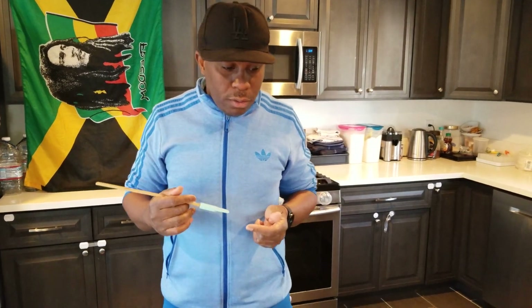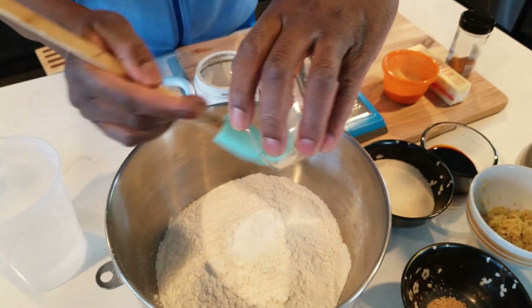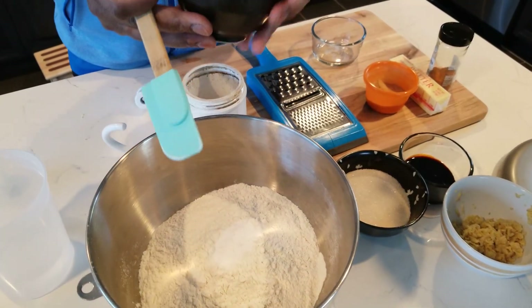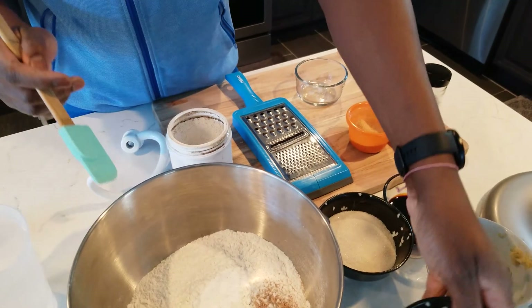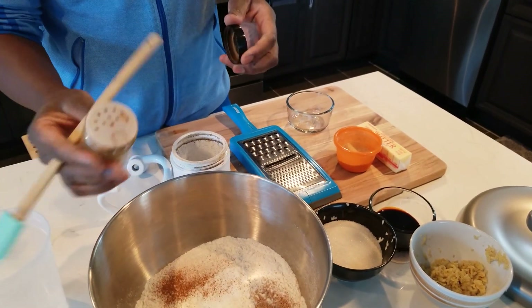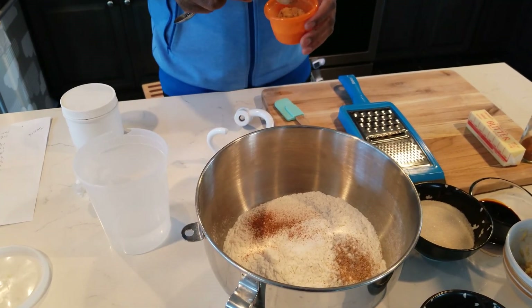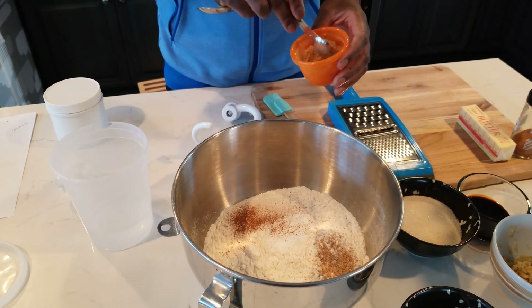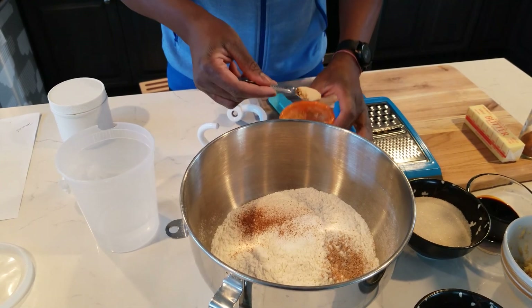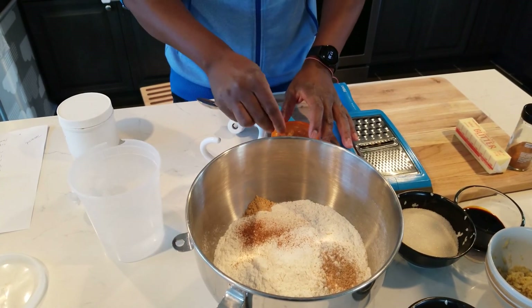All right, back at it — we're going to start putting the stuff together, step by step. Salt, baking powder, baking soda in here. Nutmeg in there. I'm going to add a little bit of cinnamon as well — it didn't call for cinnamon but I'm adding a little bit. Two teaspoons ginger powder — you want to smooth it off because sometimes ginger powder clumps.